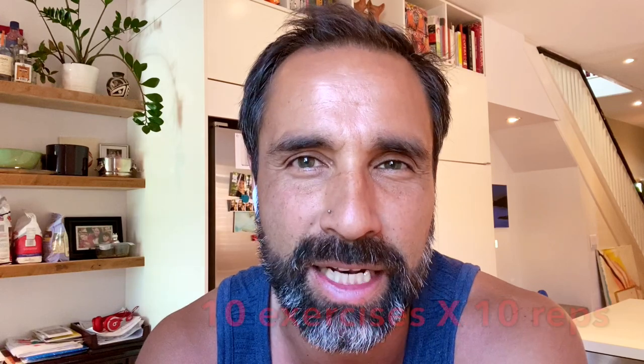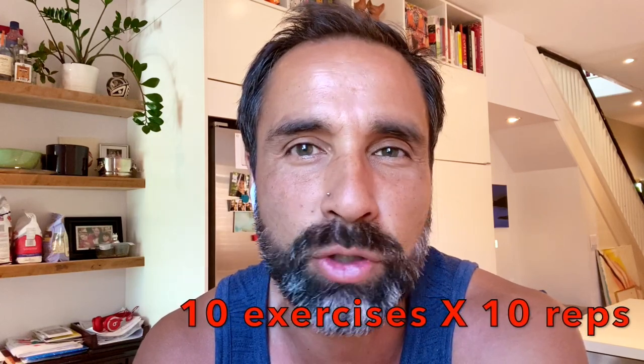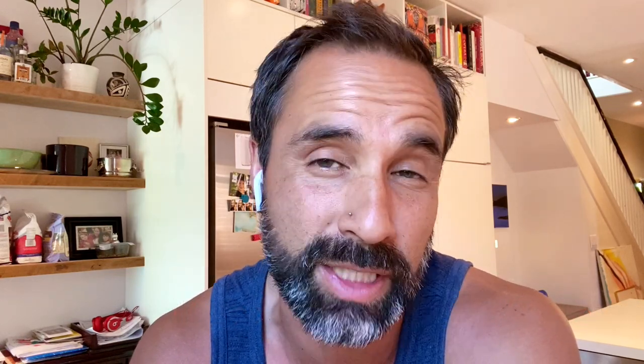His workout is actually called the Core 100. What it is, there's going to be 10 different exercises and each one you have to do 10 reps. So 10 times 10 equals 100. There's a little mathematics involved as well.